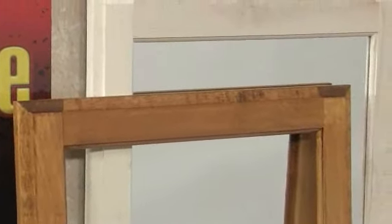Currently, the NRA Home Defense Cabinet is available with a medium stained finish or unfinished wood, allowing the homeowner to paint or stain it to the color of their choice.